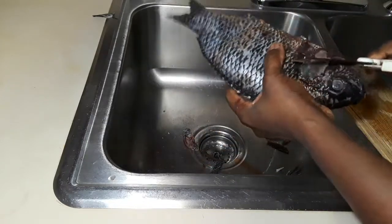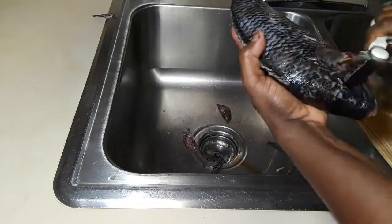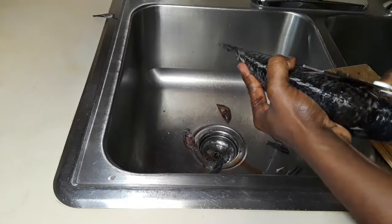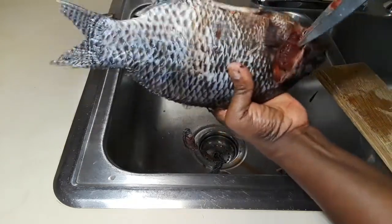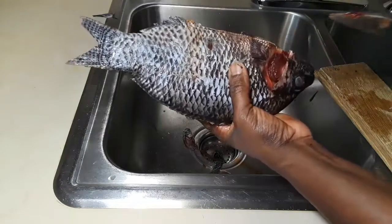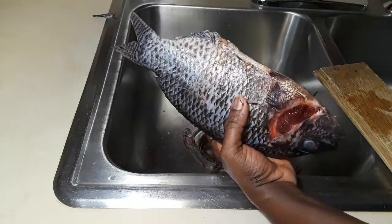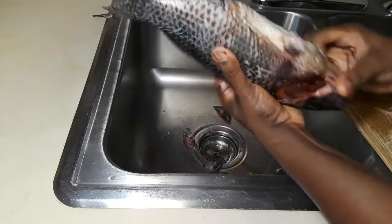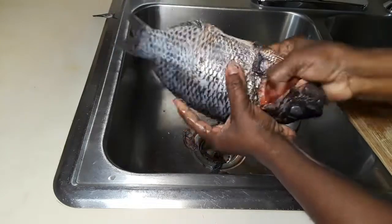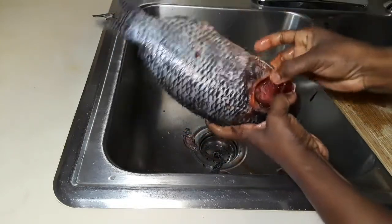Now I'm taking the gill cover out just like so, and we are going to take all the gills out. By the way, gills help the fish breathe underwater. I'm going to take all the gills out — just be careful, the cover can sometimes be very sharp, so don't cut yourself.